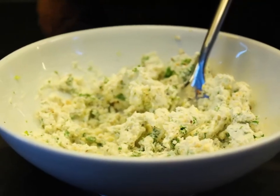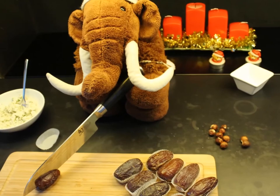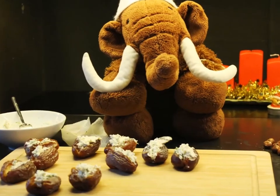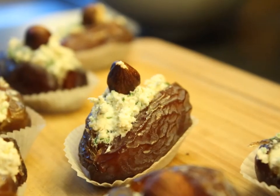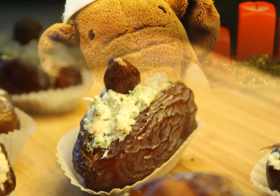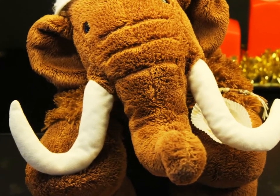Now mix all ingredients together. Cut the dates in half but don't cut them through, remove the seed, and start to stuff the dates with the mix. Decorate with a whole hazelnut. You could already serve them, but it's better to still put them in the fridge and wait until you want to serve them.